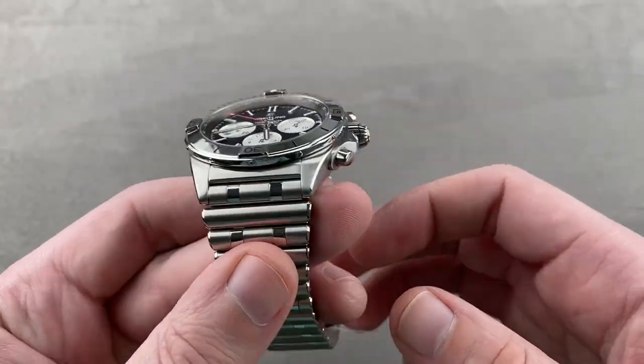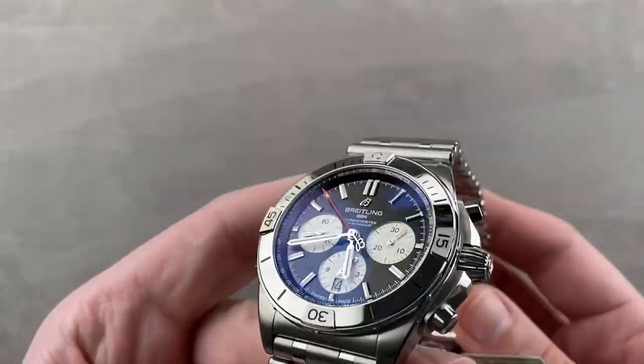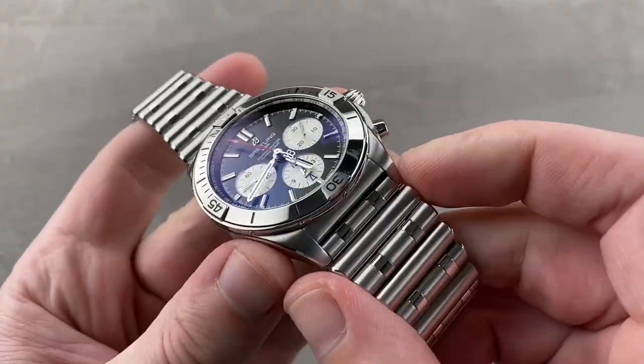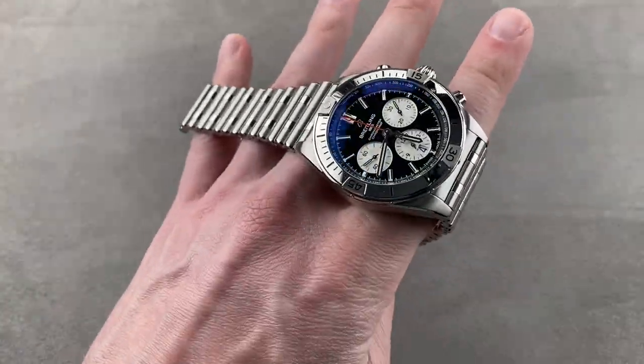The spacing between the lugs is 22 millimeters, so though this Rouleau bracelet is inspired by the mid-1980s, it is still a watch that wears modern, with a broad stance thanks to that large lug spacing.